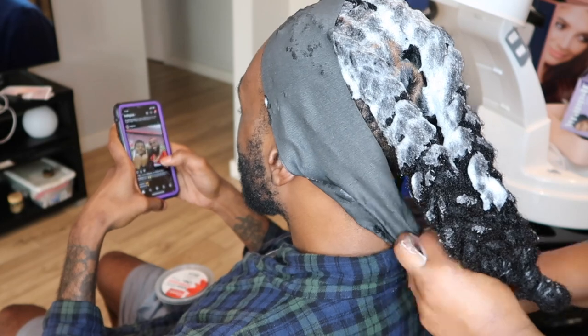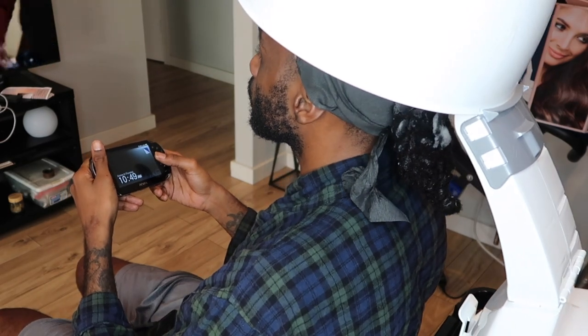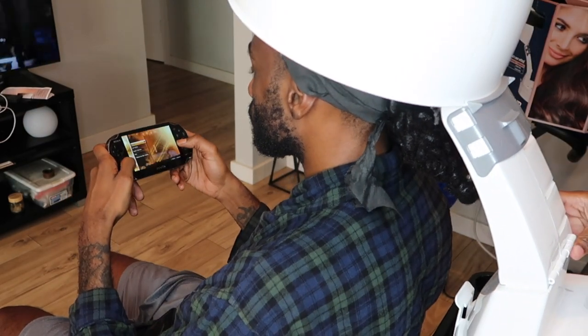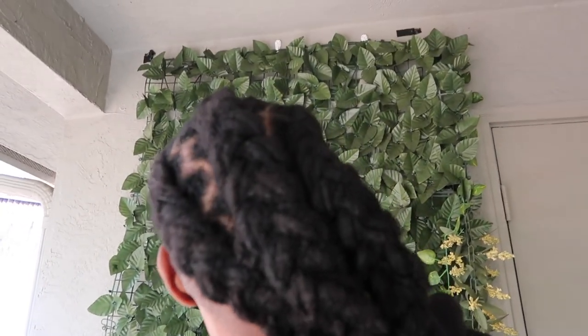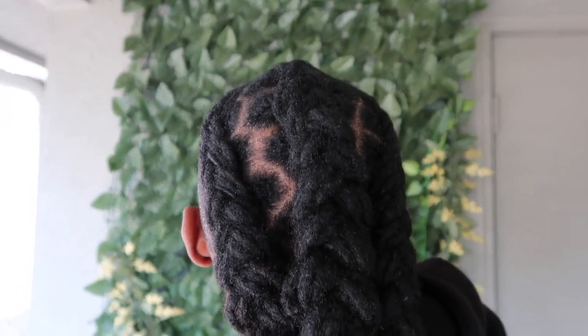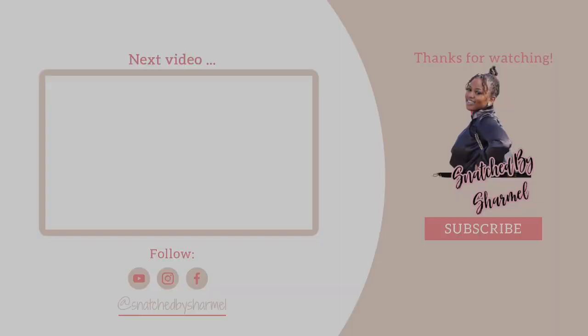After I do his hair he usually goes to the barbershop to get the rest of his head cut and lined up, but I always forget to get a clip of him once he gets his hair freshly cut. This is actually how his hair looks about two weeks later — it still looks really neat, his braids still look really good, he's starting to get a little frizz at this point but it still looks really fresh. So far I am really enjoying this Style Factor Lock Booster product. That's going to be it for this video — thank you all so much for watching, don't forget to like, share, comment and subscribe, follow me on Instagram at Snatched by Charmelle, and I will see you beautiful people in my next video, bye!